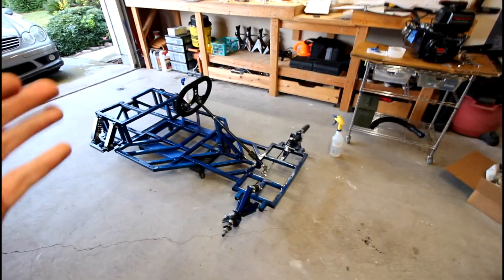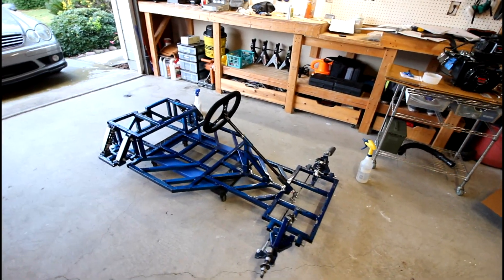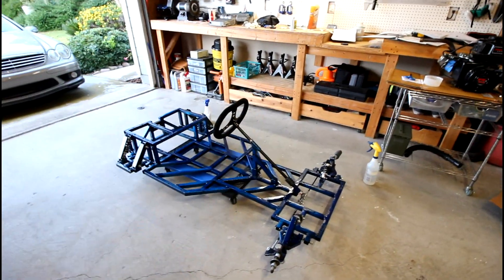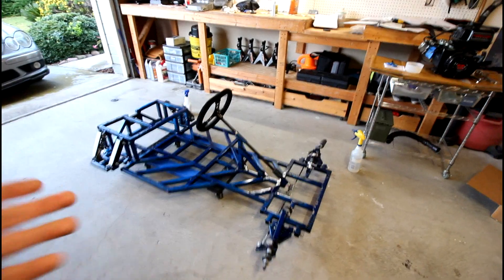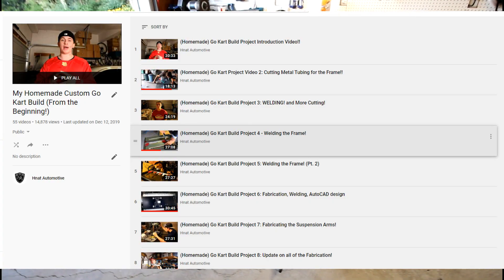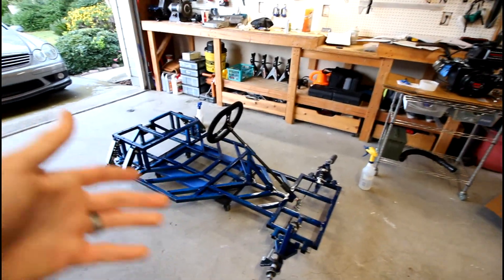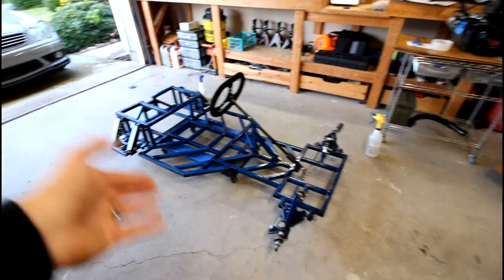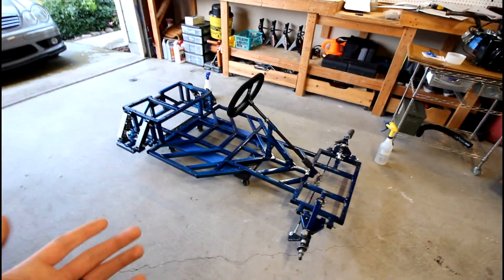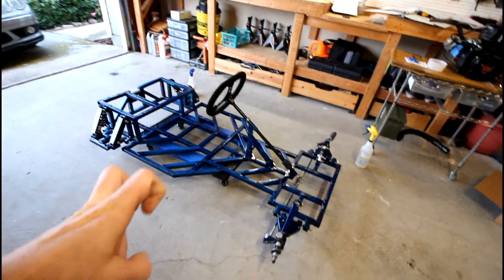Just a quick overview in case you're new to the channel: this is my custom homemade go-kart that I built completely from the ground up starting back in 2014. I've posted numerous videos of driving and building it — there's a whole playlist on my channel. In its current state, this is just a chassis with no working go-kart, because about two months ago I tore it down in preparation for what I'm calling go-kart version 2.